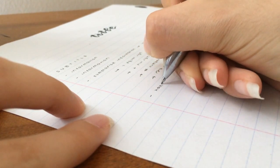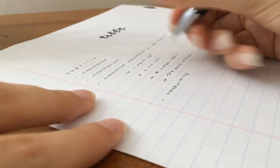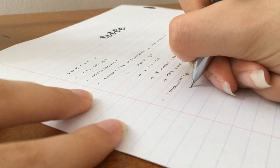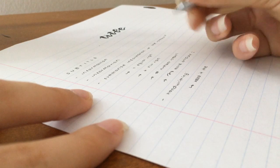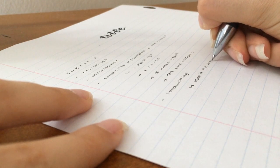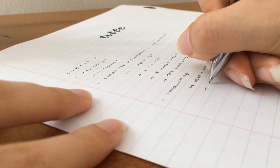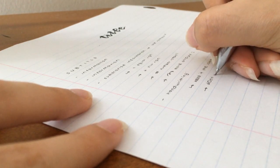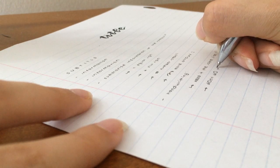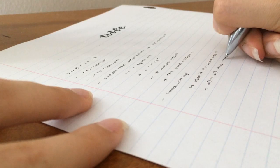A lot of people ask me how I make my notes neat and organized. I think the key is to keep your handwriting neat. As long as the letters are the same size and around the same shape, you're going to be good to go. My handwriting is pretty small and round, so I try to keep all my letters consistent. Let me know if you want a video on how I improved my handwriting, because believe me, it was a complete mess before.